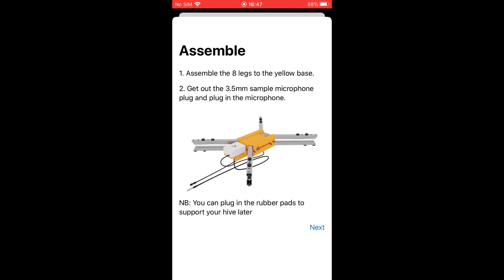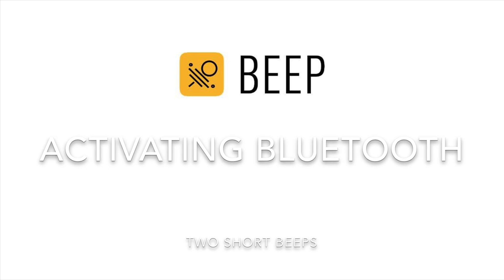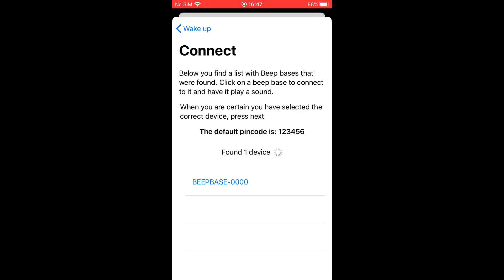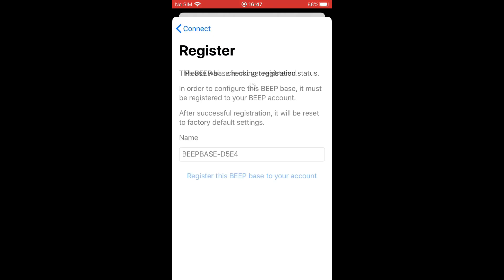Now simply follow the steps in the BeepBass app to configure your BeepBass. You may need to activate the Bluetooth on the BeepBass. Now the device is found and you are able to connect to it through Bluetooth. Enter the numbers 123456 to connect and the BeepBass will be added to your account.